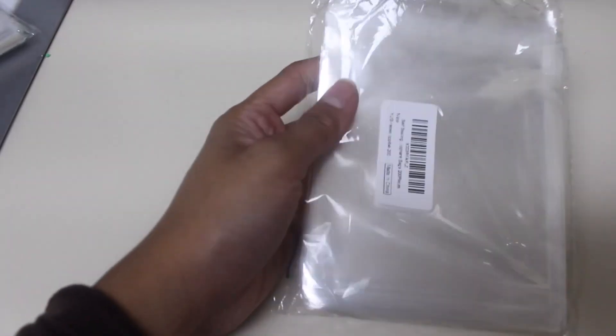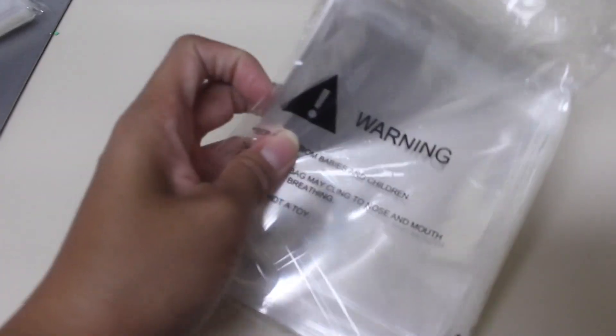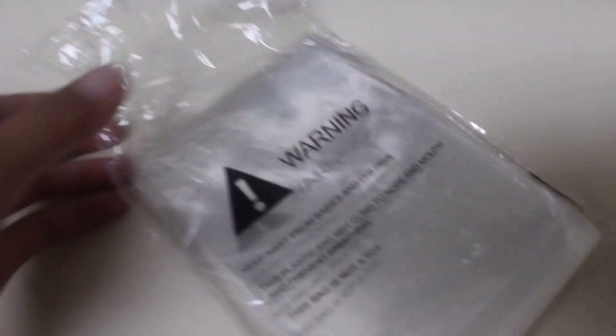I got the 4x4 resealable cellophane clear bag. It comes with 200 bags and it is resealable.